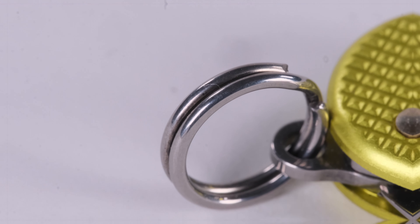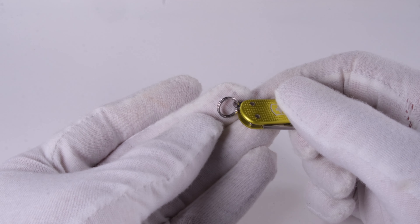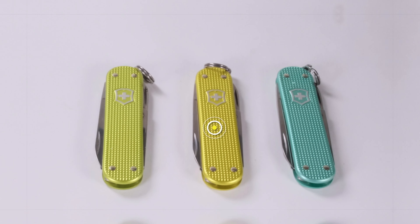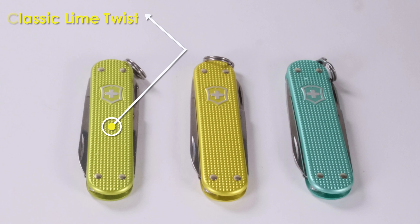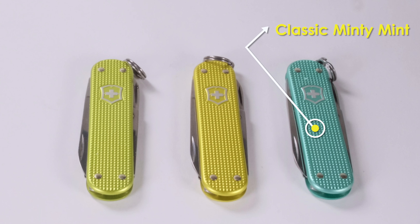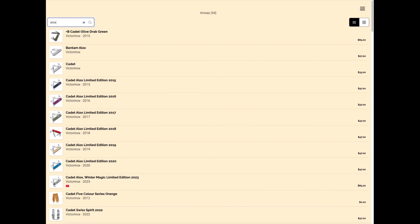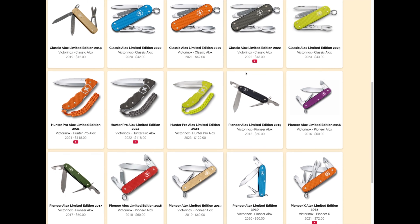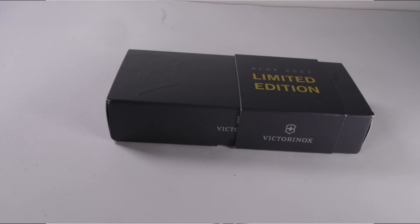As with most Victorinox knives, a keyring is installed, and I think with this little knife this makes perfect sense. Now let's compare the electric yellow color from this set with two other colors from the Classic Color series. And don't forget, you can of course also find this set in the catalog of our Chipmunk SAK web app. In the future you will have the opportunity to manage your own Victorinox collection using this app — it's free, and you can find the link in the description of this video.